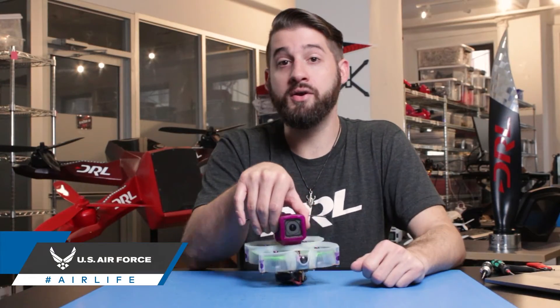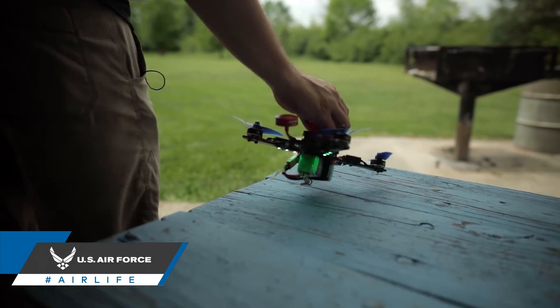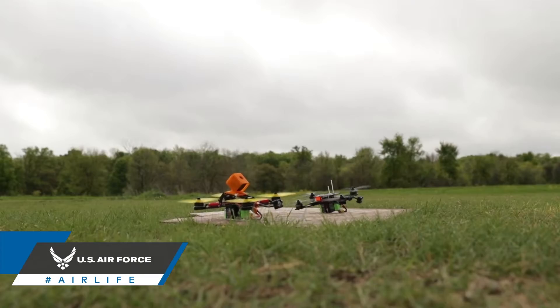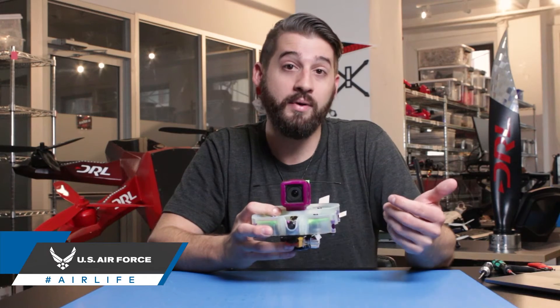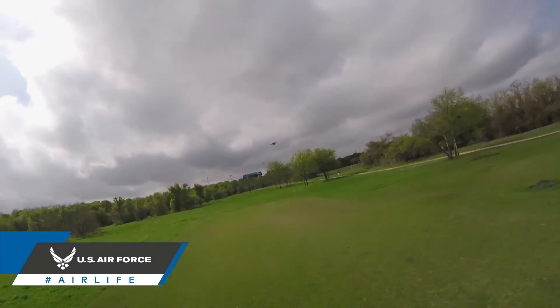When mounting your camera, you can pick up the drone from the center to see how the weight of the components affects the drone's balance. If your drone is shifting forward or backward, that means the payload is not evenly distributed. By adjusting the position of your camera or your battery, you can properly balance your drone from the center.